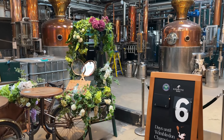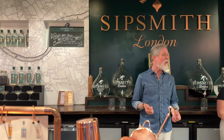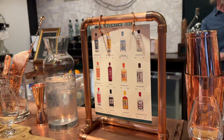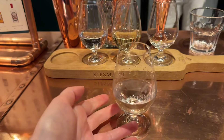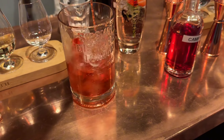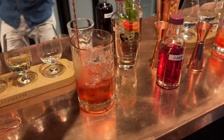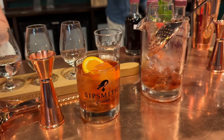Give yourself an evening of fun with the Sipsmith Gin Cocktail Masterclass for two. Discover the mixologist in you and get hands on crafting your own cocktails. Master the art of shaking, stirring and throwing timeless cocktails and bring home a Sipsmith goodie bag. Book this memorable experience at buyagift.com, a provider of gift experiences that inject a little moment of magic into everyday life.